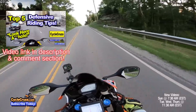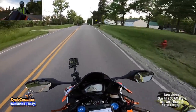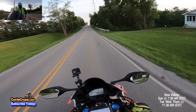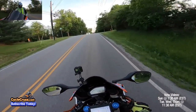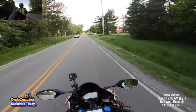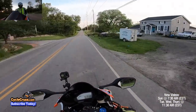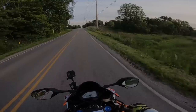Out here on the street, the main thing is to stay safe — that's the number one priority. It's not about wheelies, knee slides, or elbow slides. It's about staying safe, and I want you all to stay safe out here.